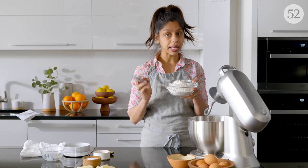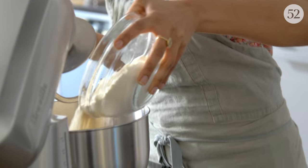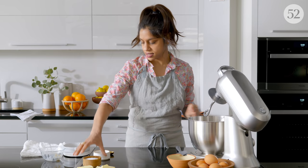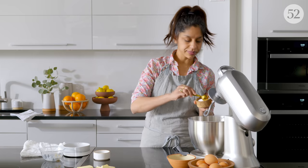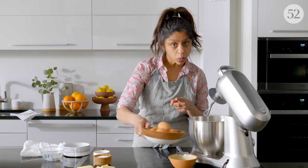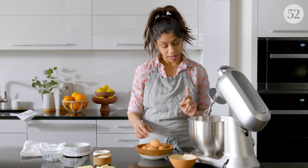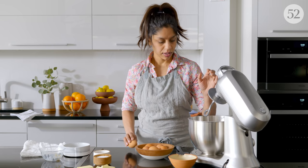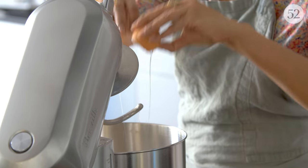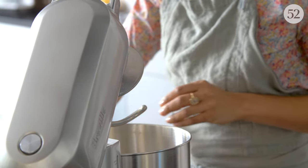So that goes with my mixer. I'm also adding my two cups of all-purpose flour and half a teaspoon of salt. And we're going to add one whole egg and one egg yolk. Since I'm using the mixer, I can just sort of add everything at once — makes life really easy.